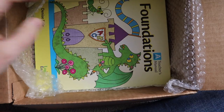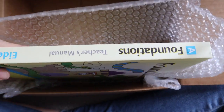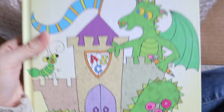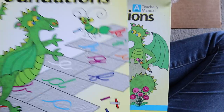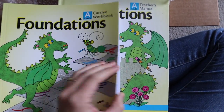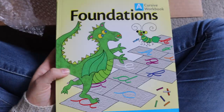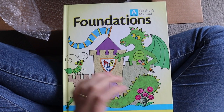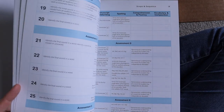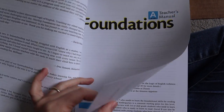Here is the teacher's manual — this is actually pretty large. It's a hardcover and the student's edition is a paperback, but they're about the same size. Actually, the teacher's one is quite a bit bigger, which shouldn't be super surprising. This is the teacher's manual for Level A, and it's definitely durable, good quality.